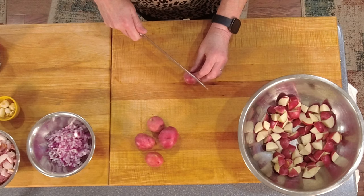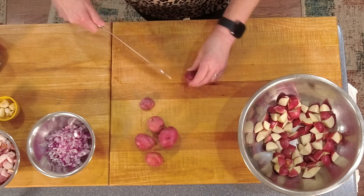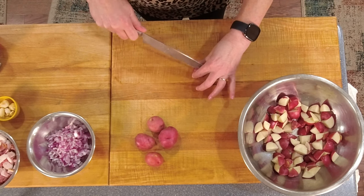I did do some prep work before we started filming here. I've got my baby red potatoes — I quartered them, mostly sixth-ed them to get them to about a bite size — and we're going to roast these in the oven with some of the other ingredients.